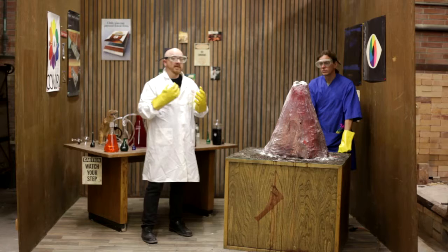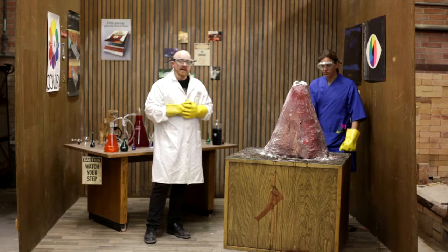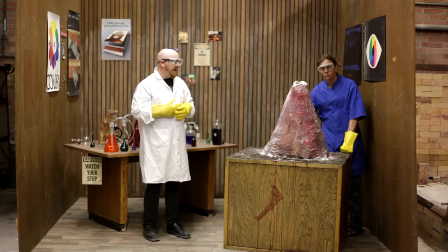This is 'Element: Fire and Earth.' As you can see, we have a volcano here that is sort of like the volcanoes that you would make for a science fair when you were a kid, but the fact is now we're adults, so we can make it the way we want to make it — maybe sort of the ideal science fair volcano.